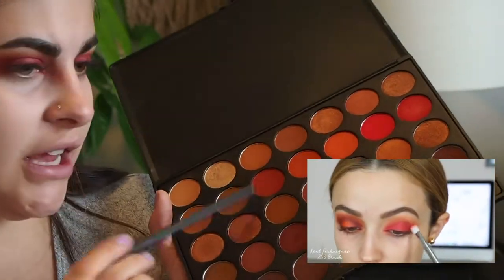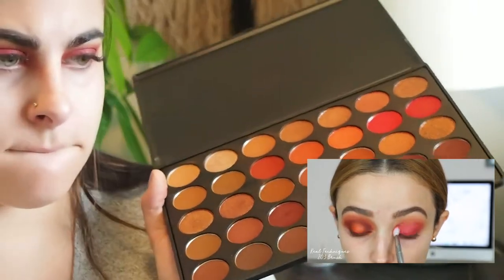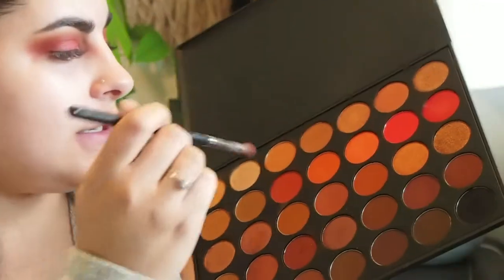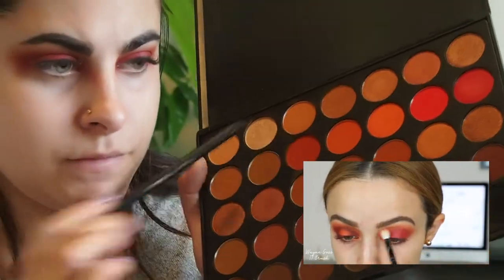Next she takes the terracotta shade again, and I'm going to go back into that terracotta shade to blend the edges of this pink color so that everything looks nice and blended. This look takes lots and lots of blending. Going back into that first crease shade — she goes back to the terracotta shade and blends the edges, then back to the first shade to blend out the edges some more.